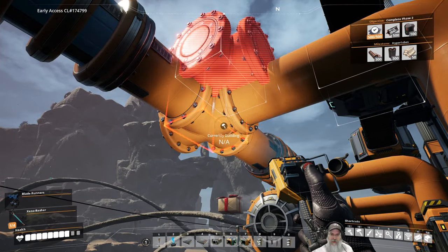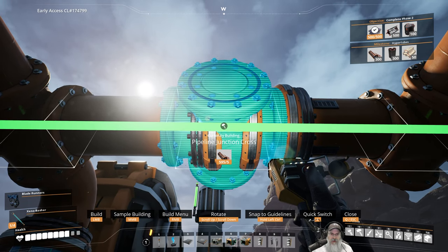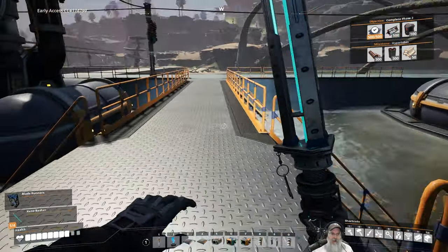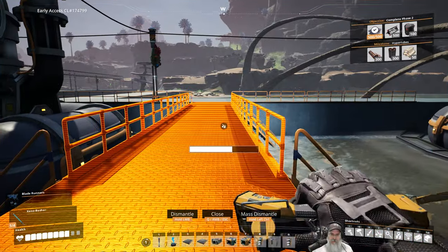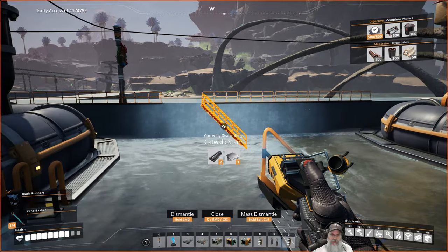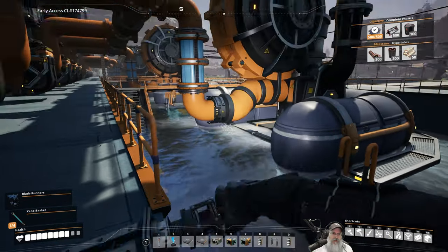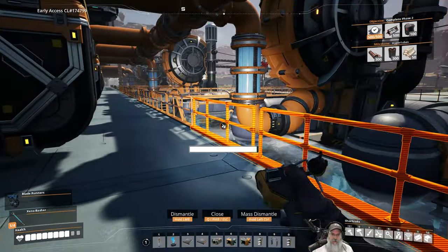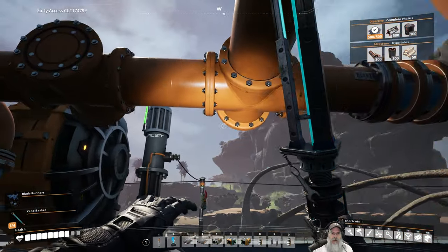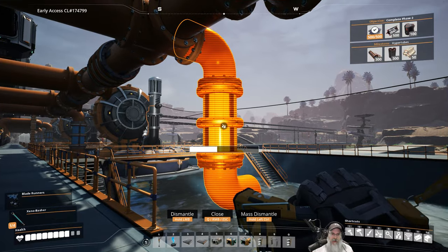So here's what we're going to do. We're going to grab this joint and put it right about here. All of this has to go. Let's get rid of a couple of these, at least temporarily. Now what we need to do — let's just get rid of this guy and that guy.